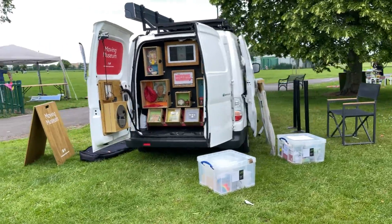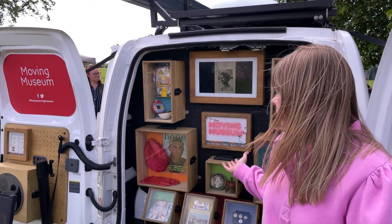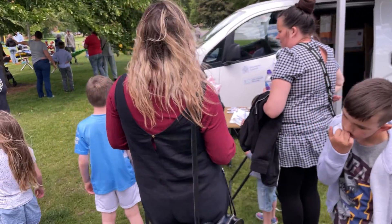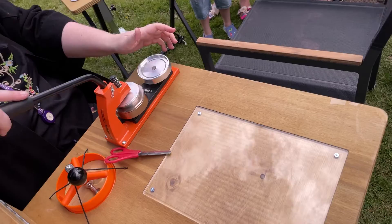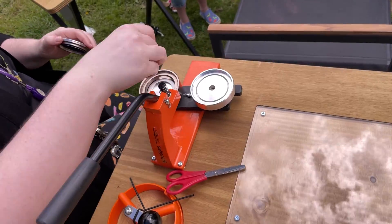So we go out to the community and we take objects such as the ones you can see in the movie museum here. Everything we talk about is related to Doncaster's heritage and their own heritage potentially. We share stories with them about things from the museum and then we invite them to share their stories with us.